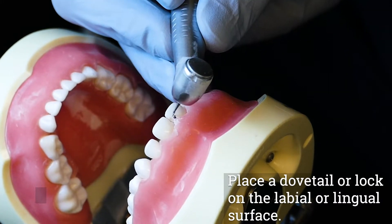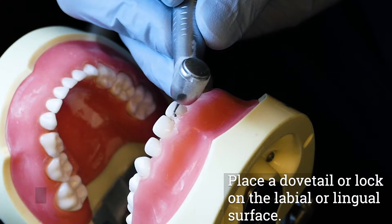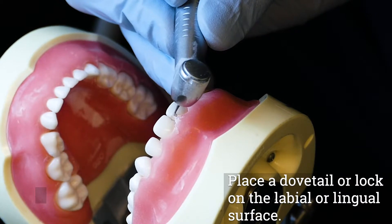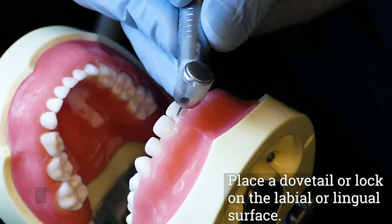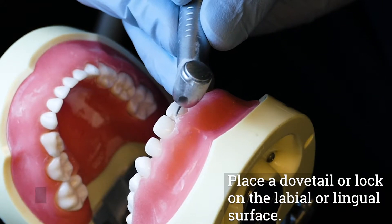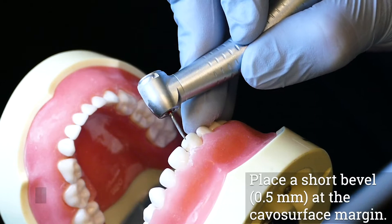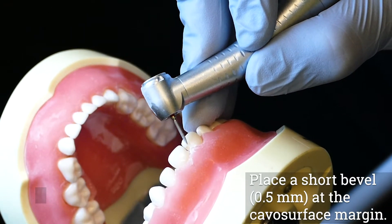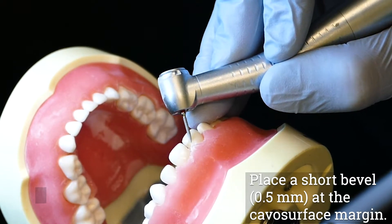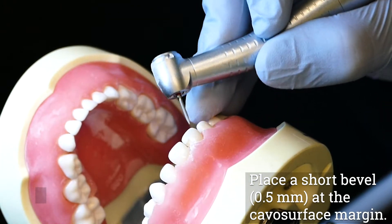To enhance retention, a dovetail or lock can be placed on the facial or lingual surface. However, do not extend greater than halfway across the chosen surface and stay in the middle horizontal one-third, although the preparation may extend cervically if caries extend there. Place a short 0.5 millimeter bevel at the facial surface margin. This may be accomplished with a fine tapered diamond or with a flame-shaped composite finishing burr.